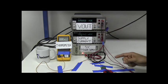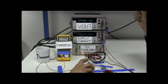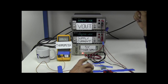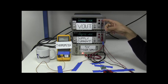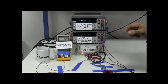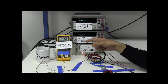Now, if we apply a freeze spray to reduce the temperature down to minus 40 degrees Celsius, you can see how the output voltage dropped to 2.4992 volts at minus 40 degrees Celsius. Now, let's use the heat gun to raise the temperature to 85 degrees Celsius.